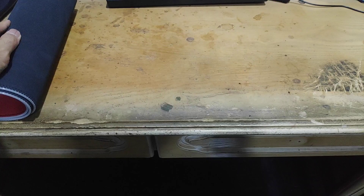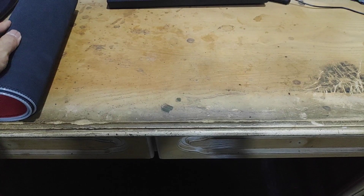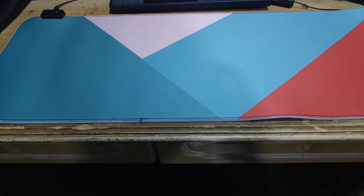Alright guys, today I'm going to spruce up my gaming setup. As you can see on my desk, it is dirty, it is ugly. So how am I going to spruce it up? By buying this mousepad.